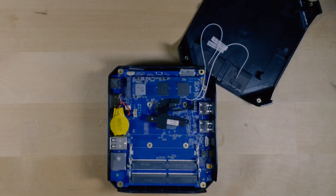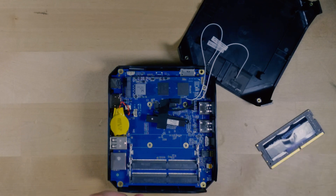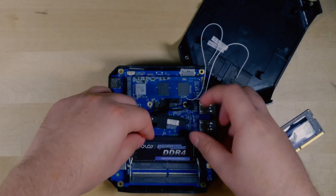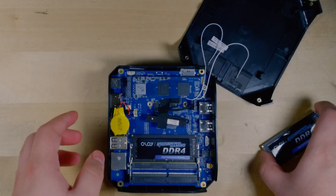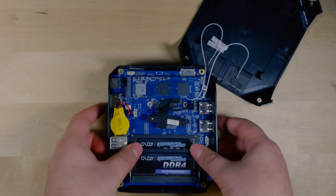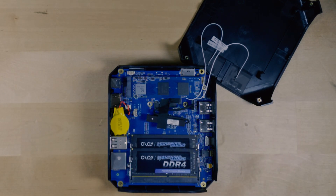An upgrade from single channel memory to dual channel is going to be huge for a system like this. These integrated graphics really benefit greatly from having dual channel, and considering it's a very cut-down iGPU already, we've got to give it every advantage we can.